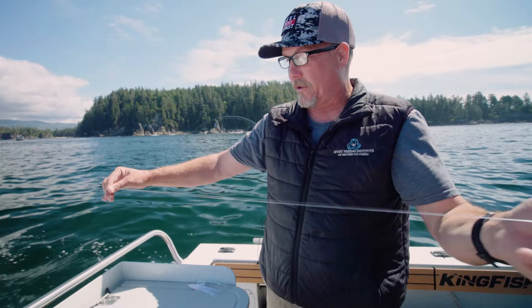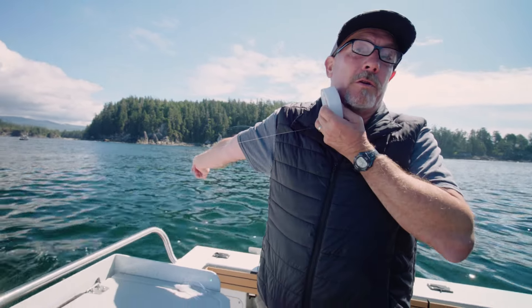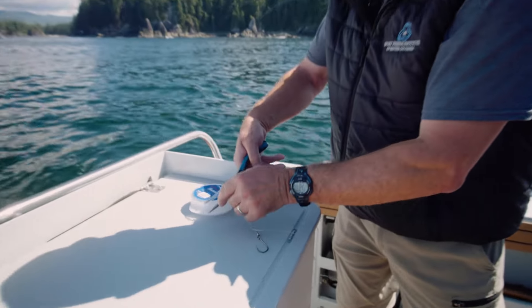This is how I measure my hoochie leaders for Chinook: from the end of my finger to the end of my shoulder, just about underneath my chin. That seems to always give me roughly the right length.